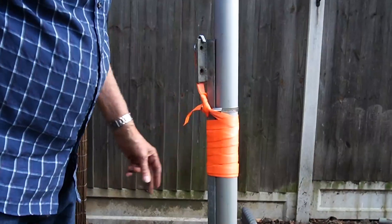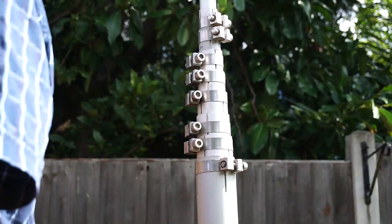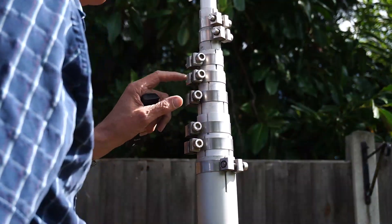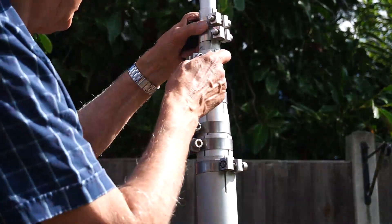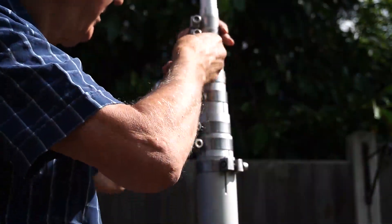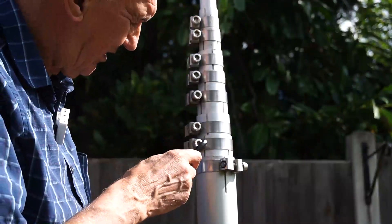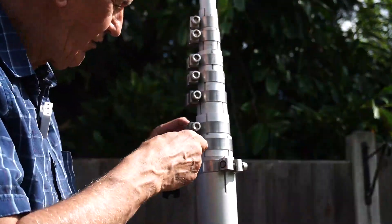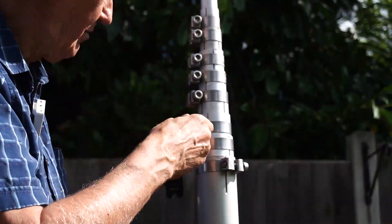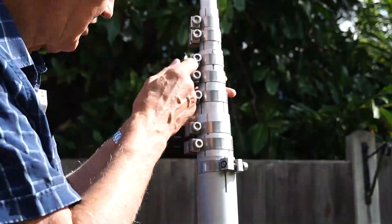I should emphasize this is temporary — I need to test whether this is the right position for the mast before I cement it in and make it more stable. At the moment I've got a hose clamp here and a hose clamp there, with strong webbing, so it's not going to fall down but it won't be permanent either. Coming close now, you can see the stainless steel adjustment sections. You need an allen key, and it's very easy to lock these firmly — far better than any screwdriver method.